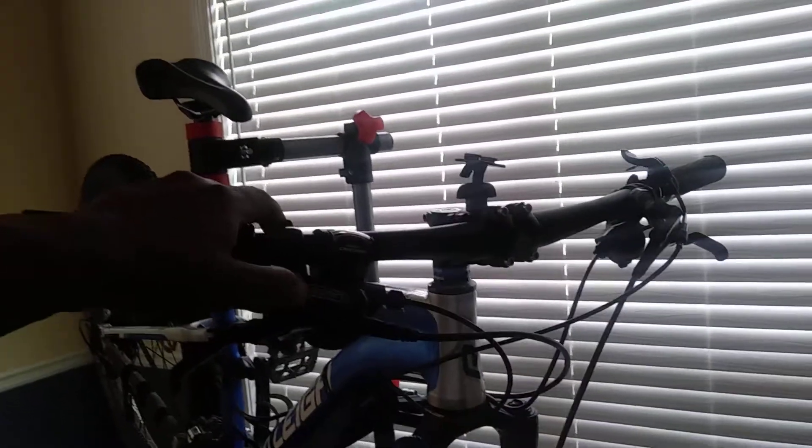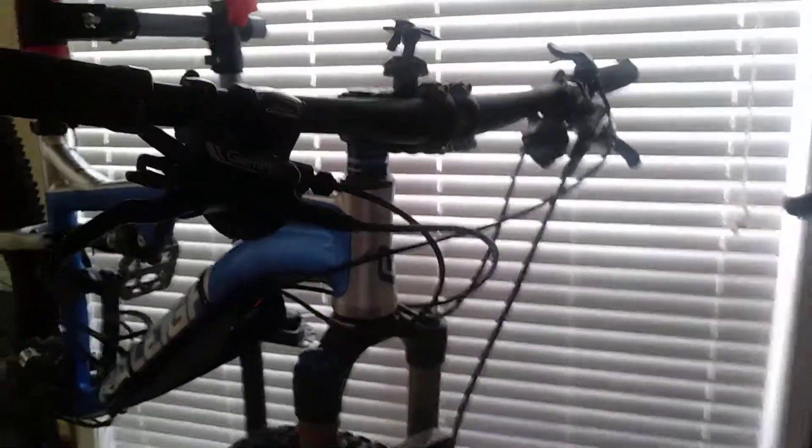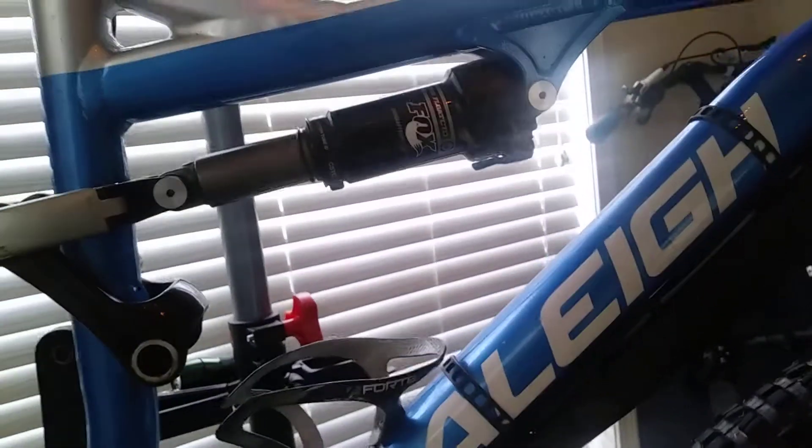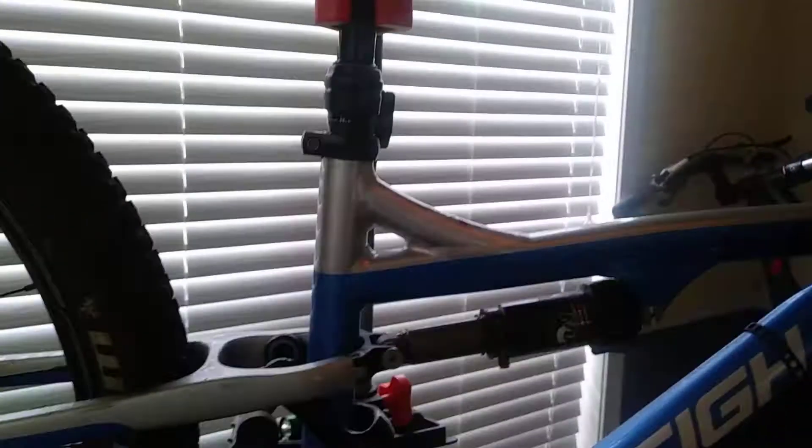Tektro GL hydraulic brakes. RockShox Recon fork. Maxxis tires like I said. Fox Float CTD rear suspension — 100mm in the front, 100mm in the rear.